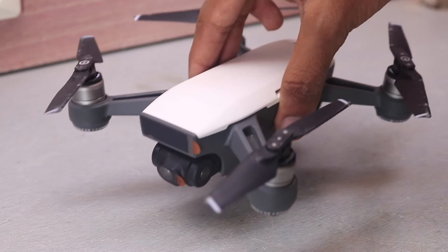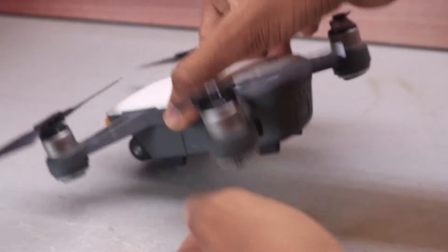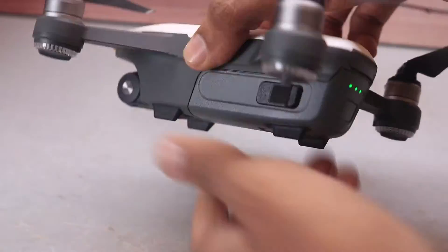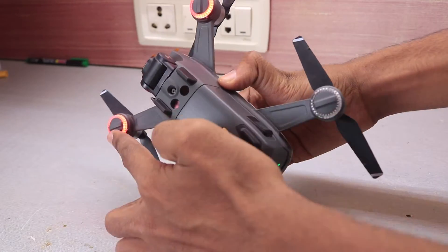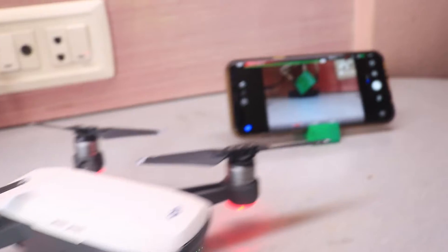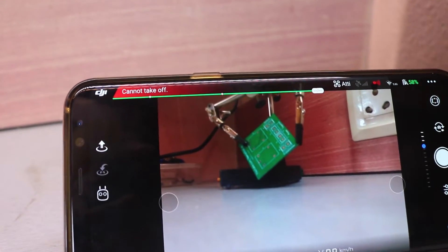One of my friends came to me with his DJI Spark drone and said it was not working as it was supposed to be. After powering it on, one of the motors started to heat up and the LED won't blink. After connecting the drone to the DJI app, it says cannot take off. And when I tried to take off, it says ESC status error, which means the ESC is broken.